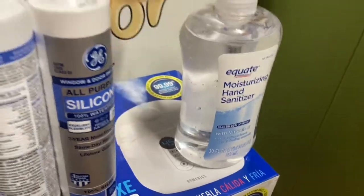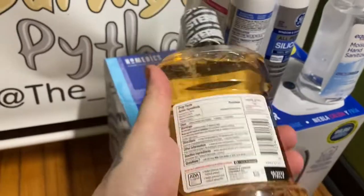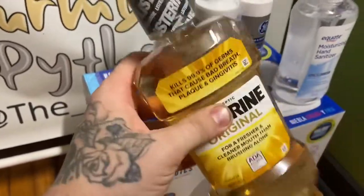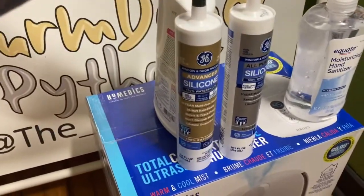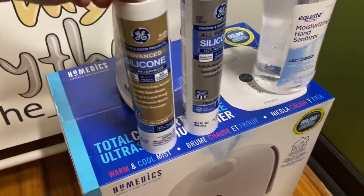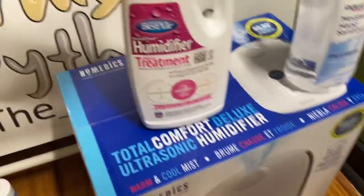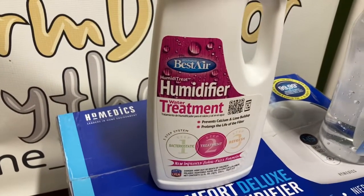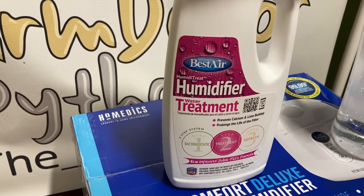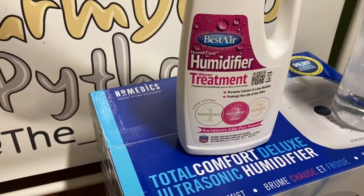Got new hand sanitizer — you always want to stay clean in your reptile room. Listerine, which I'll explain in a moment. Some caulk to re-caulk some of the enclosures — the animals have been tearing that up. And this is humidifier treatment: I have hard well water here, so this will help prevent calcium buildup and the white dust that humidifiers can leave in a room.